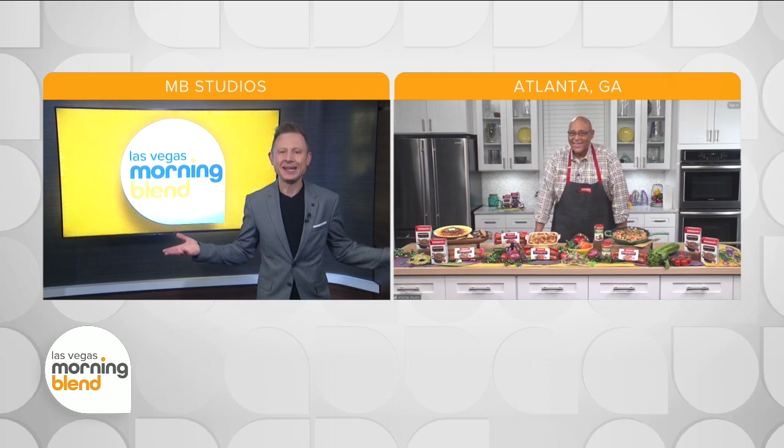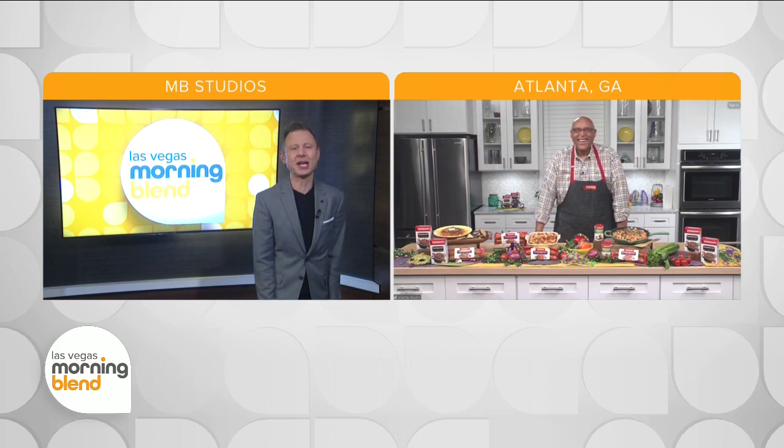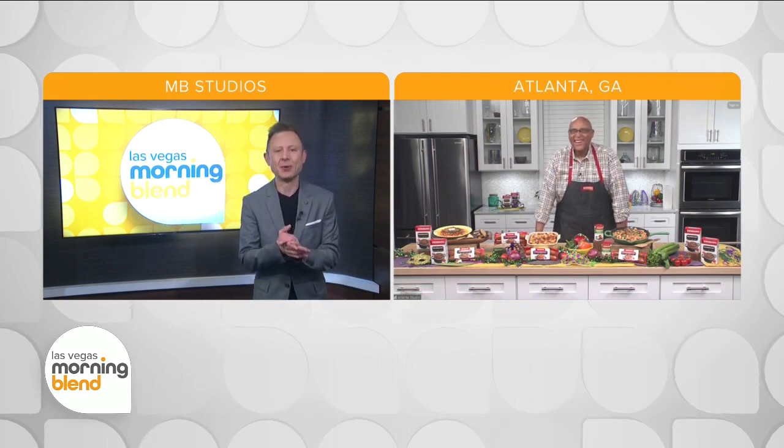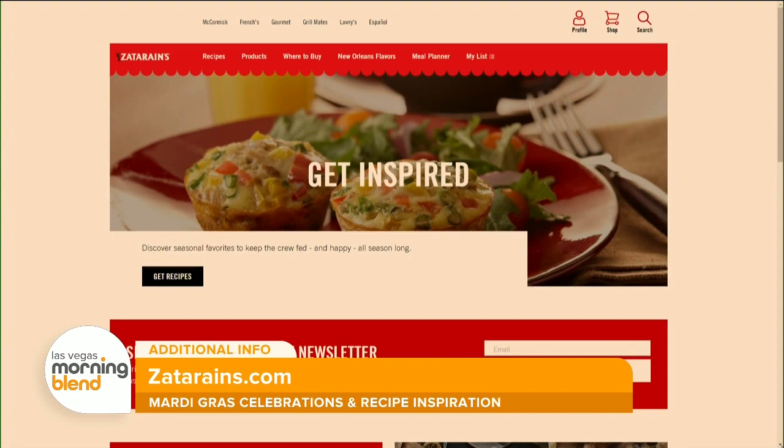More smart ideas! I can almost hear the band playing and marching down the street, the beignets baking in the distance, chef. Thank you so much for joining us this morning. For more information, head to Zataraniz.com, and let the good times roll.